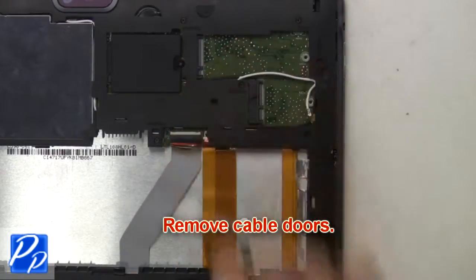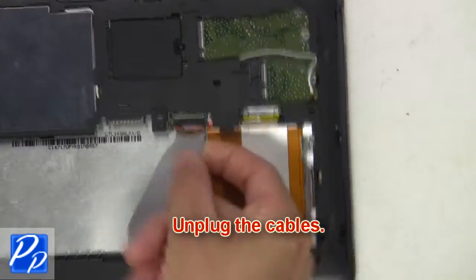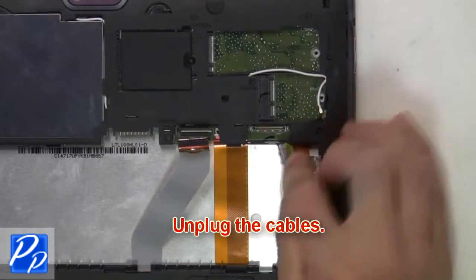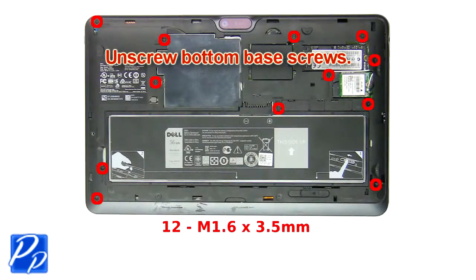Now remove the cable doors. Next, unplug the cables. Now unscrew the bottom base screws.